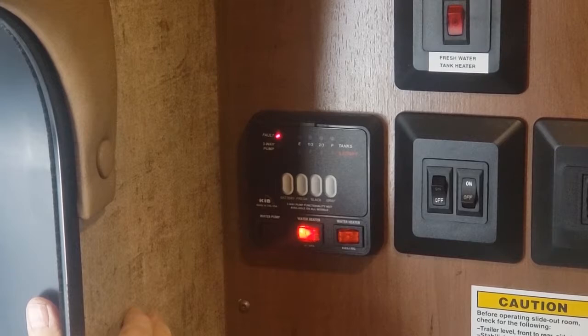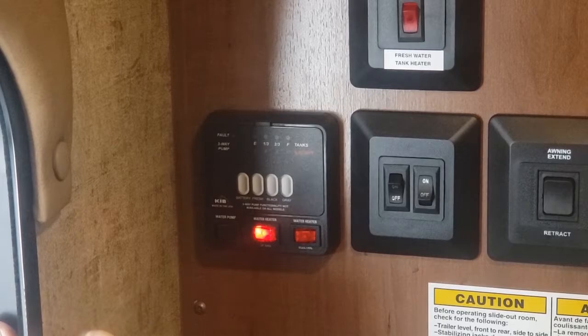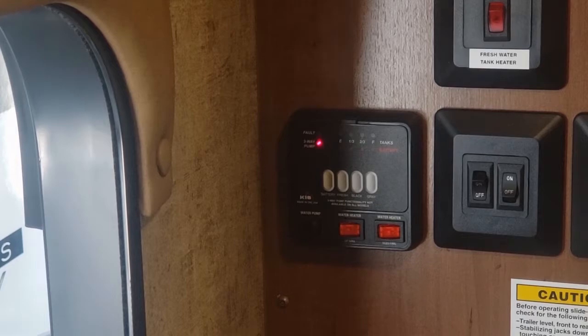If you run out of propane, that light comes back on again — that's why it says fault. If you're in a hurry, you can turn them both on. The other button here is your water pump for dry camping. The pump is down here — I'll be showing you that next. There's another pump switch in the bathroom as well.